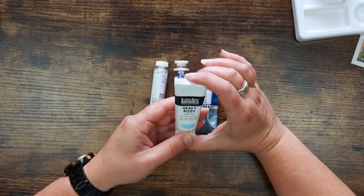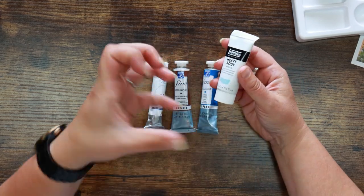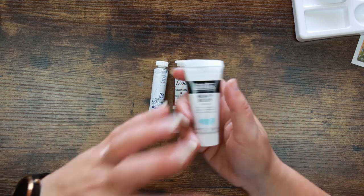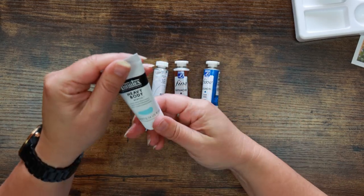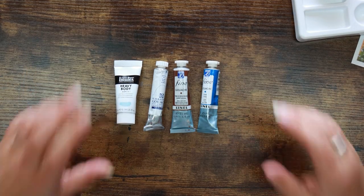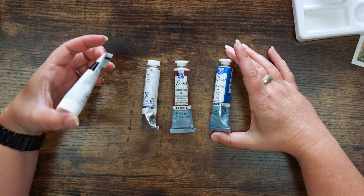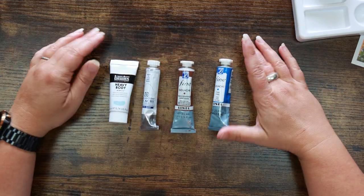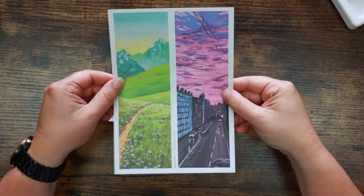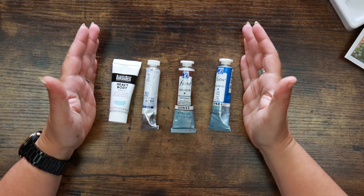I've got a funny feeling this is one of those boxes where everyone gets a random colour selection. I've also got white — this is Talens gouache, a different brand, pretty battered and dented, and it just says white. And I've got Liquitex heavy body acrylic — I love this stuff! Heavy body acrylics are really thick and stand up on the paper like whipping cream, really good fun to work with. But I've got a light blue, so I've got cyan, white, light blue, and burnt sienna.